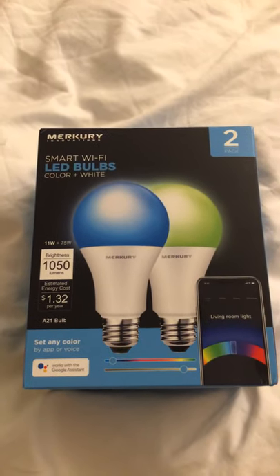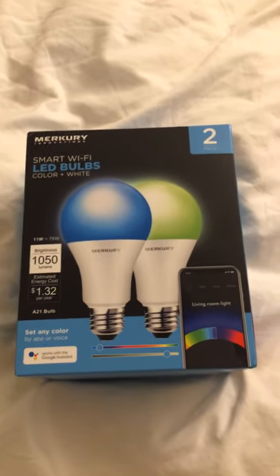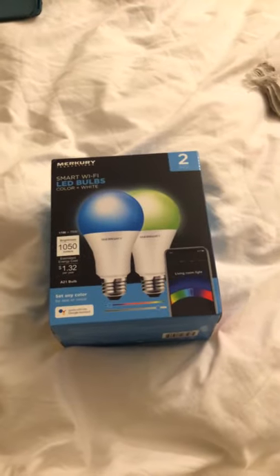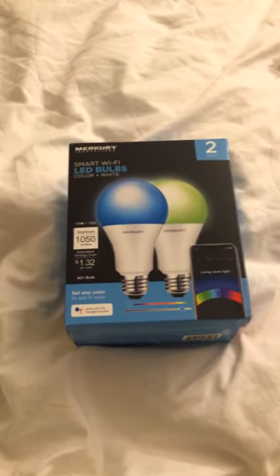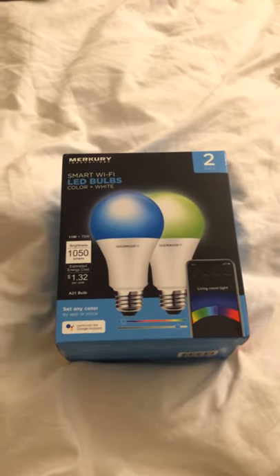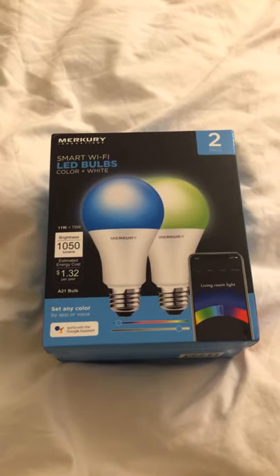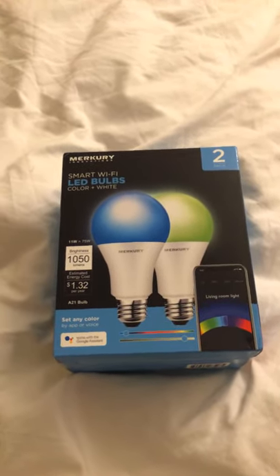Hi everyone, how are you doing today? Merry Christmas, Happy Hanukkah, Happy Kwanzaa, and in a couple more days, Happy New Year's. I bought these bulbs from Walmart.com for Black Friday, and then I went out of town, so I didn't get to set them up right away. It also took a while for them to get to me — that holiday rush.